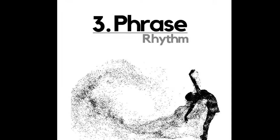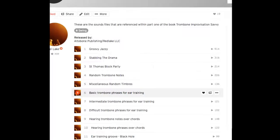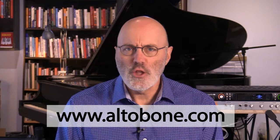Each of these books has dedicated SoundCloud playlists containing all the music for each particular book. Between these books, there are hundreds of sound files — backing tracks, exercises, playing examples, improvised solos. Go to altobone.com, check out some of the previews. I've put some fairly long previews to give you a good sense of what's inside these books. Check them out and see if they seem like something that's going to take your playing and your improvising to the next level.